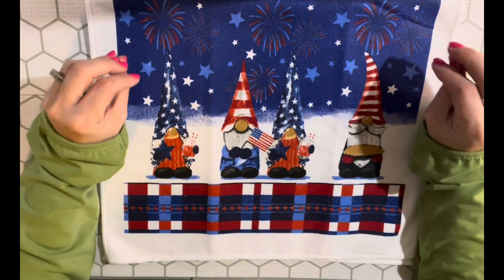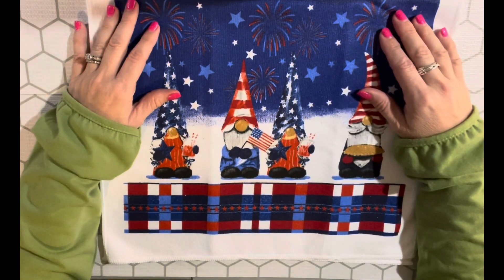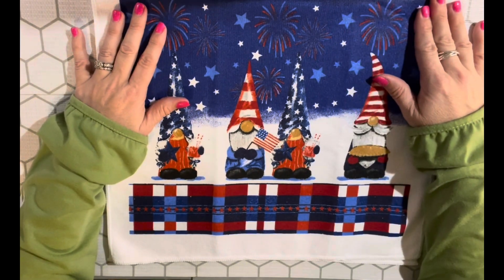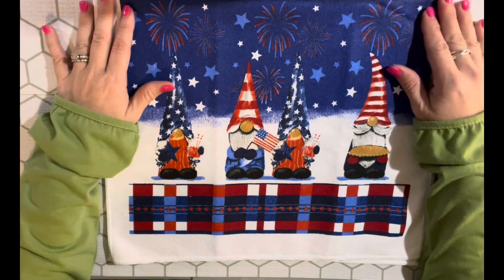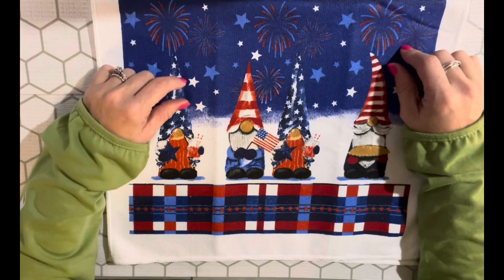All I ask is that you use the hashtag #RedWhiteAndBlessed24 and tag me in the description. I hope we have a lot of participation — I know we didn't have as big a turnout last year as the year before, so hopefully this year will be a little bit better.